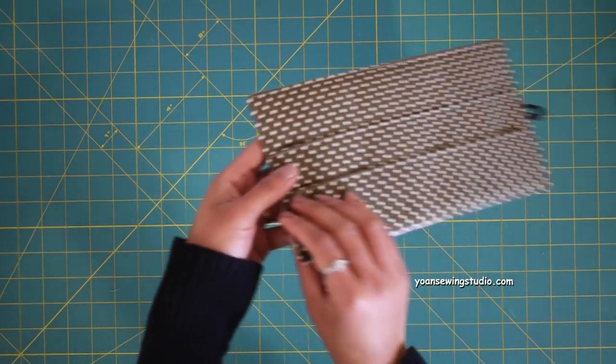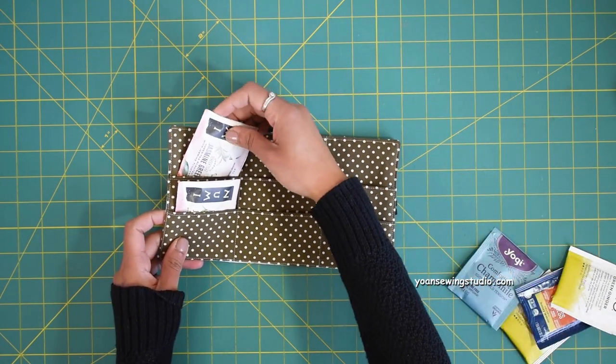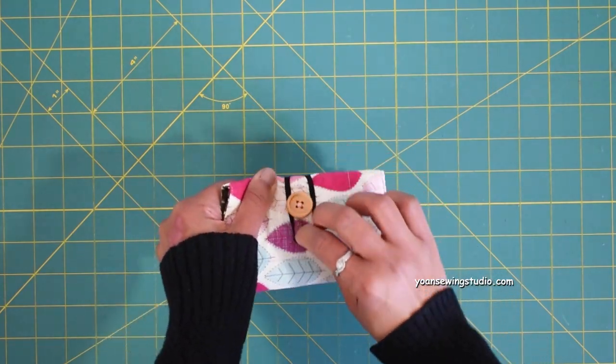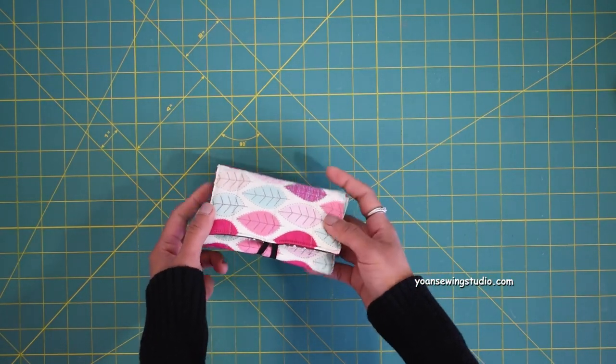Your wallet is pretty much done. Insert your favorite tea bags into the slots, fold the wallet closed, and congratulations — you've got yourself a new tea wallet! Thank you so much for watching today's episode. If you haven't subscribed already, please do so by clicking the subscribe button below so you won't miss any future uploads. See you next time with another fun sewing and quilting project. Goodbye!